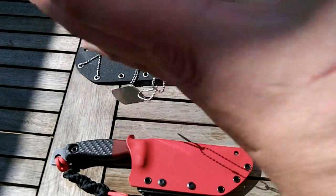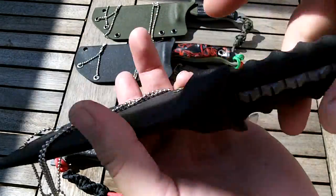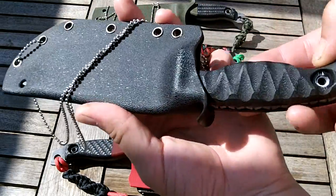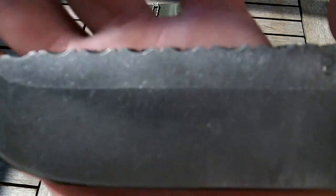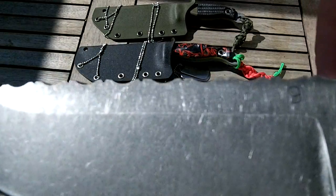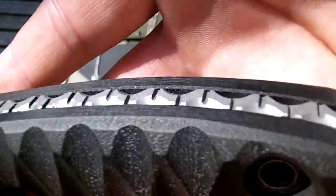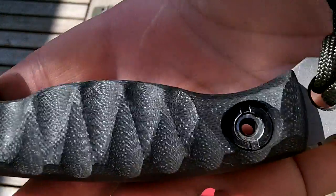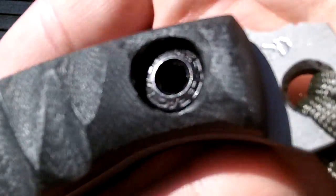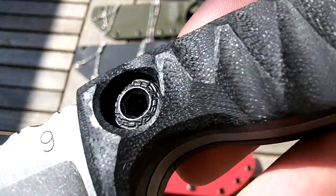What you haven't seen is number nine — nice and simple. There's a nice heavy storm wash on this. It's just three-eighth black G10, nicely contoured, and the last slot of chainring bolts I got came through in black, which was a bit of a win.